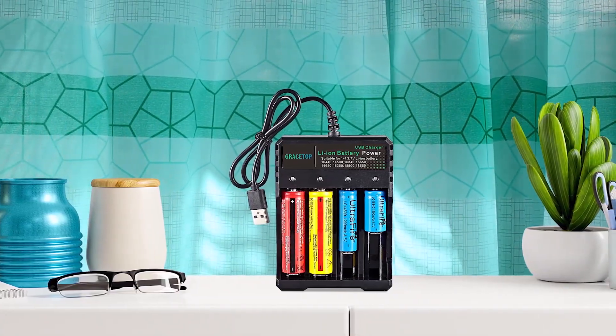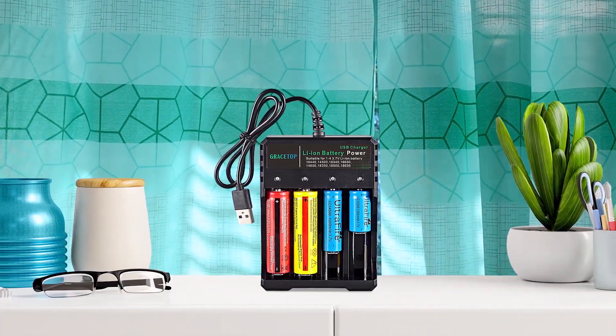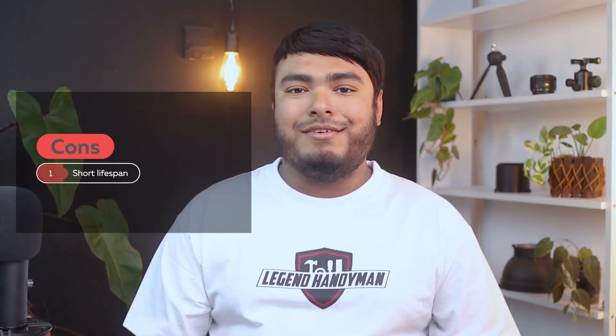The package includes one 4-slot smart battery charger and has a size of 4.7 x 3.5 x 1.2 inches. Pros: convenient, reliable. Cons: short lifespan.